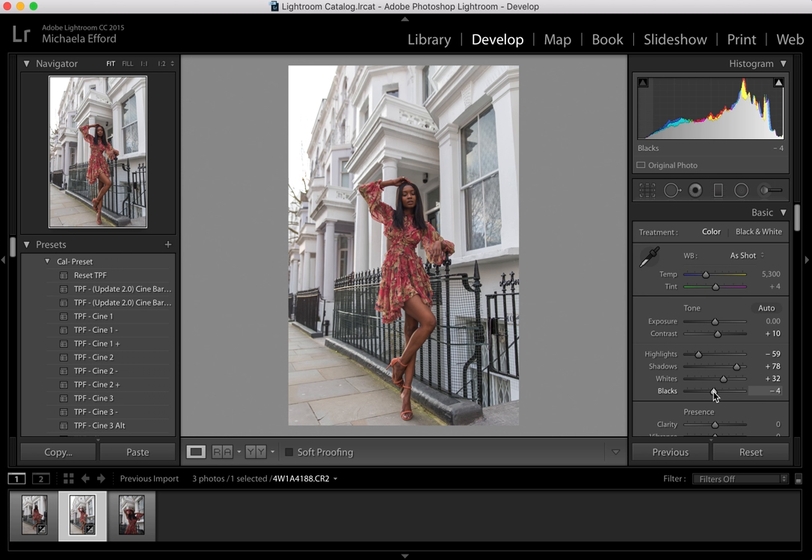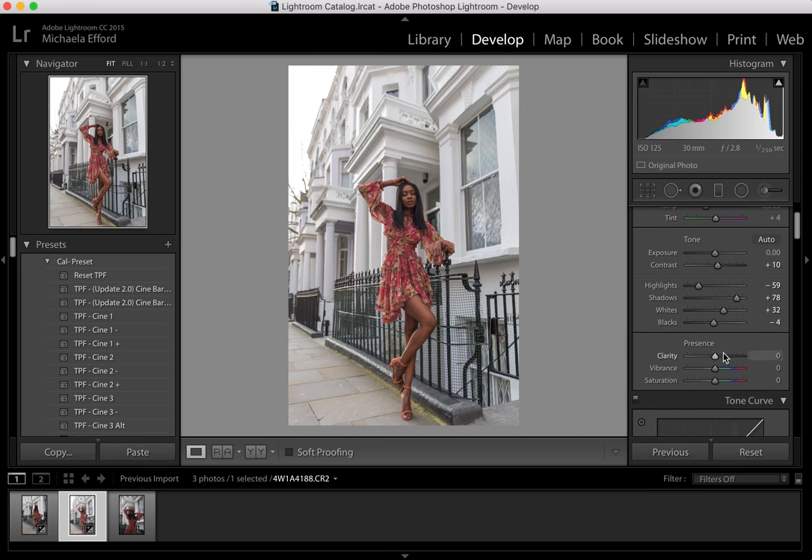I'm also going to go to Clarity and tap it up by 5 or 6. You don't want to go too far because if you go up too far it looks like a really bad Instagram filter that you've just applied.